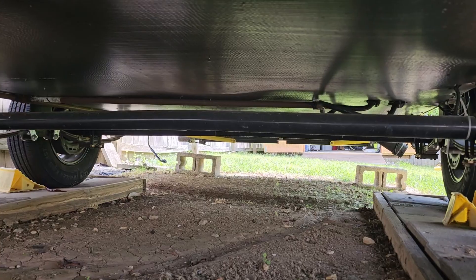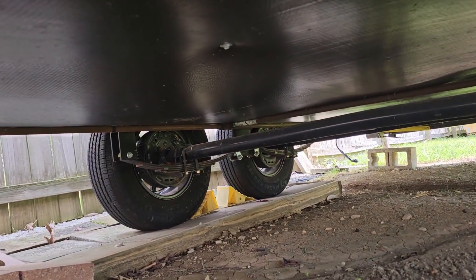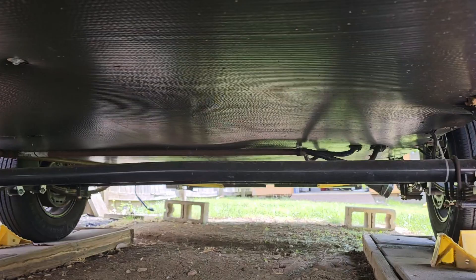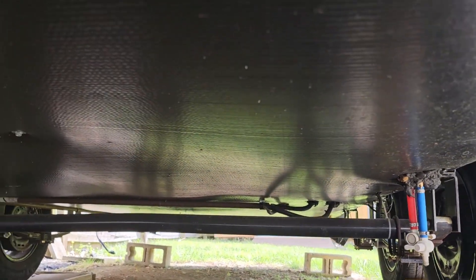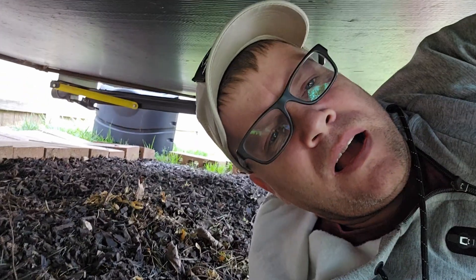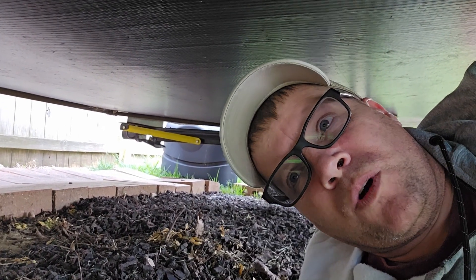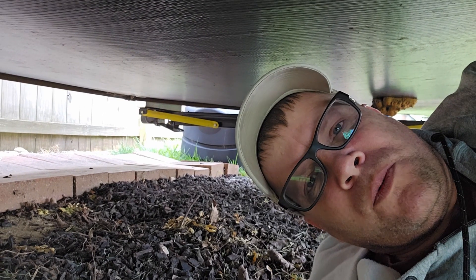The main thing with water is it runs downhill, so if we really want to check if we've got any water, let's go look up underneath this thing and see if anything's dripping. I'm up underneath my camper and I'm just looking to see if I see any water dripping or hear any water. I'm going to leave the water hooked up for a while and come back to check again after a while, making sure we don't have any leaks.